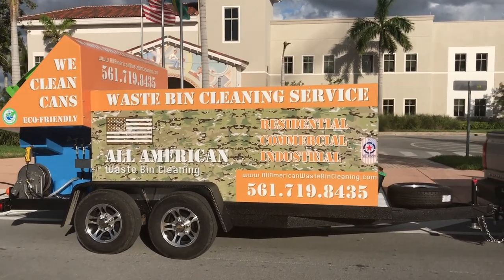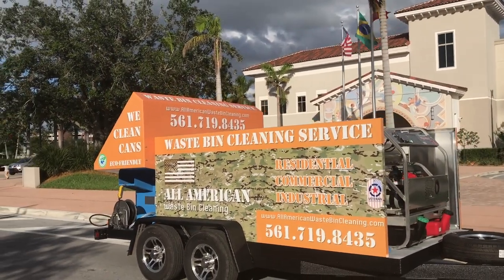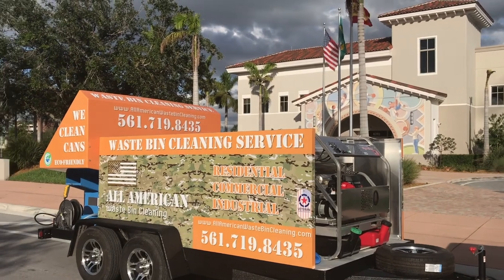Sparkling Bins continues to be the trendsetters in the industry. We have seven different models available. We have three different trailers, this being the largest trailer model we have to offer. This is a 14-foot trailer.